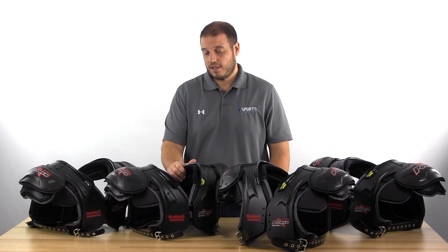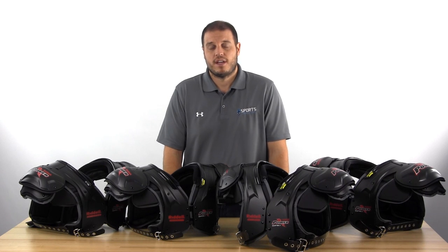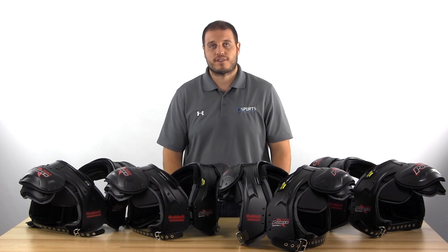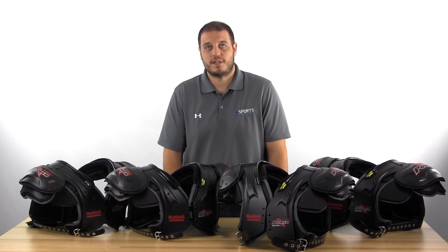Really great looking shoulder pads, lightweight, great feel — the top of the line shoulder pads from Riddell. For more information, you can check out the description below and hit us up at the links, or come visit us at SportsUnlimited.com.